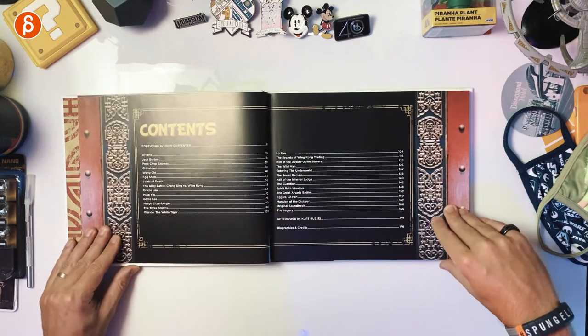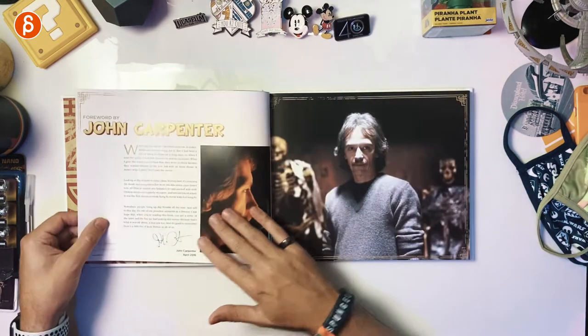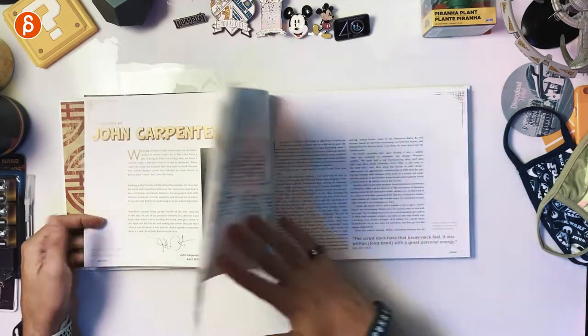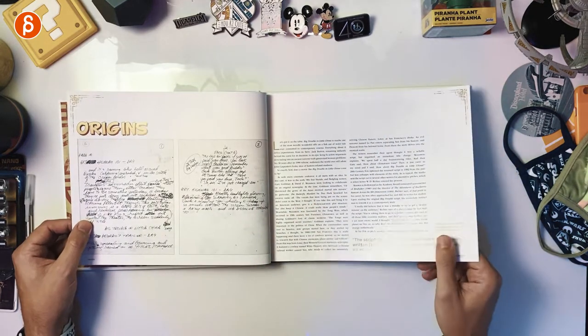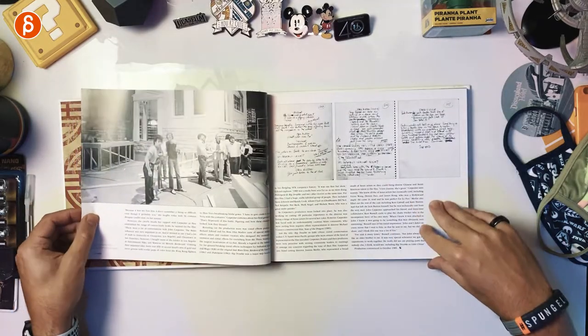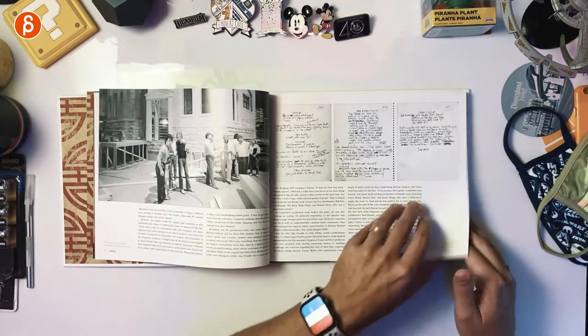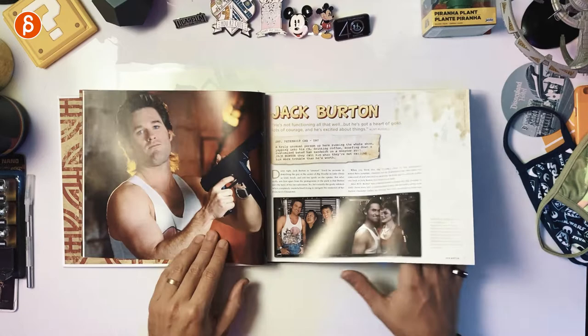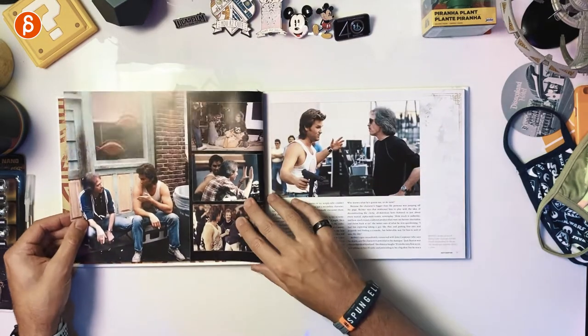Here are the contents — lots to cover. John Carpenter, of course, the master who's done so many fantastic movies. It's a really great insight into the origins. The idea and content creation is really cool. You can see early pictures, sketches, production photos and notes. It's just such a cool character. I love that character, and it's really cool to see because I'm just so used to the movie watching it over and over.